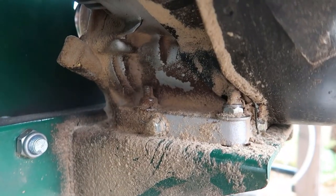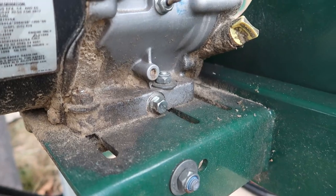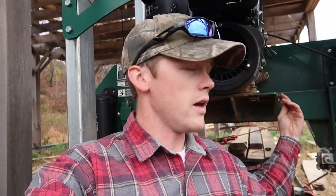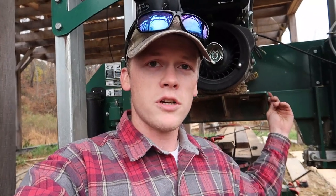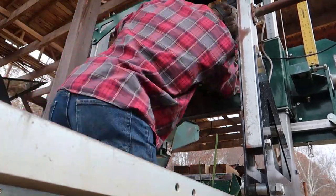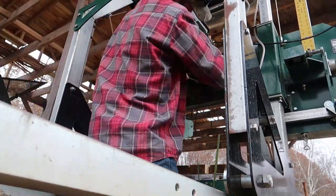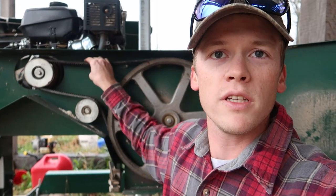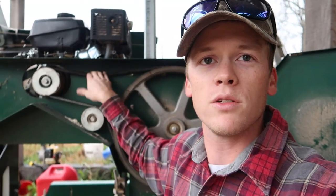To replace the drive belt, all we have to do is loosen up two bolts on each side of the engine. And then underneath there's another bolt you can loosen that allows the engine to move side to side, which tightens or loosens your drive belt. All right, so we've got that loosened up — we should be able to pop this old belt off pretty quick and get the new one on.